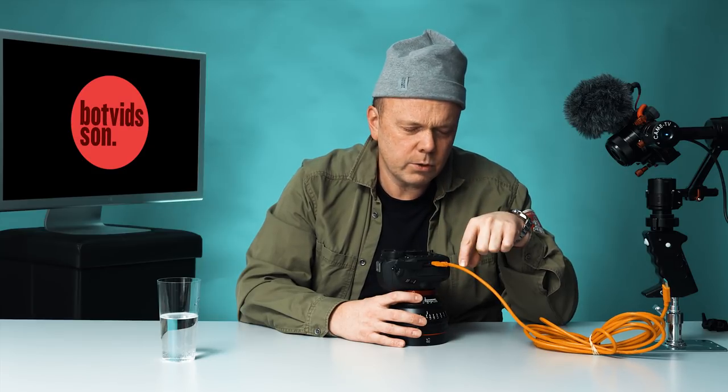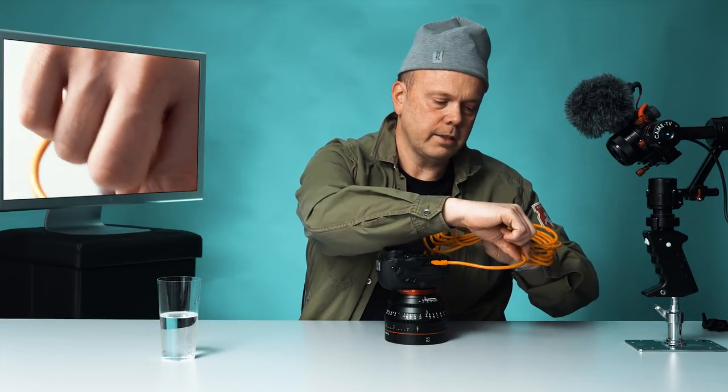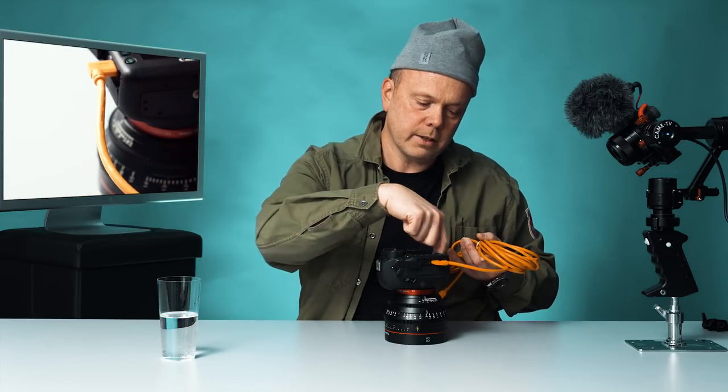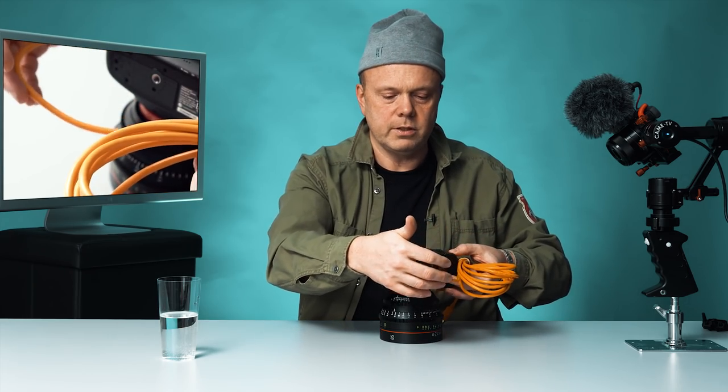Tether Tools make a product called a Jerk Stopper. You attach it to the cable and to the camera strap. They also make something you can attach under the camera so the cable runs beneath it and is secured that way.